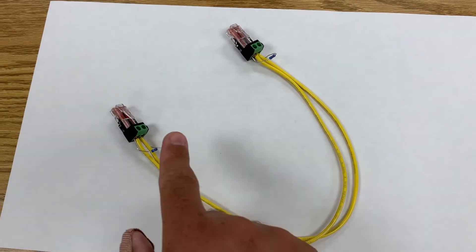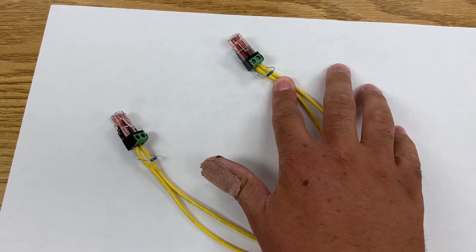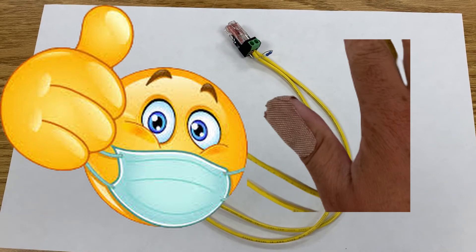Since we only have two drives for our example, we will use resistors for each of our two connectors. Our cable is open air, but if signal noise is a concern, then a shielded cable should be used. And no, you do not need to cut yourself to accomplish any of these tasks.